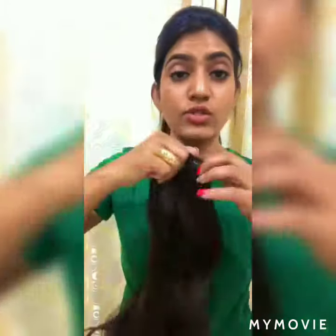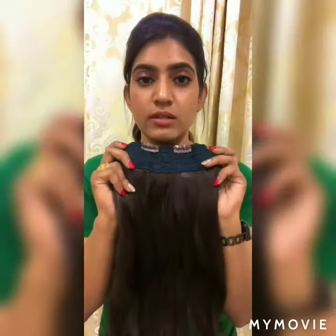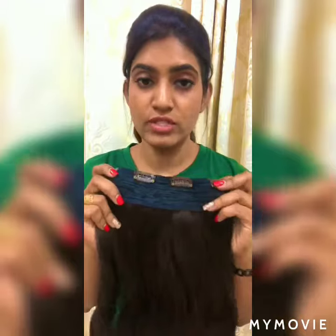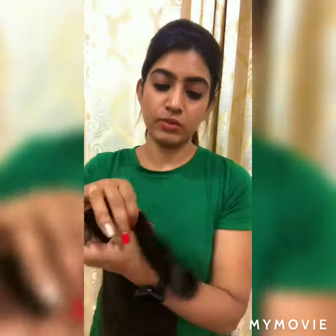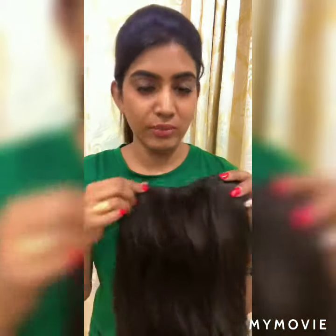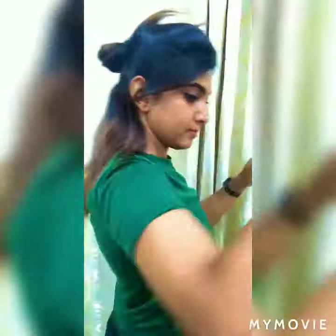I will show you how to add this to your hair. If you use it, you can add volume to your hair, add length to your hair, and it is really good for hair styling. It is going to be very easy to do any kind of braids or any kind of hairstyles.